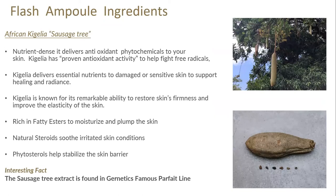We also have an ingredient in the Flash Ampoule called sausage tree extract, or African Kigelia. It's very dense in antioxidant phytochemicals and proven for potent antioxidant activity to help fight free radicals. It also helps deliver essential nutrients to support healing and radiance. Kigelia is known for its ability to firm and improve the elasticity of the skin, working on collagen and elastin. It has beautiful fatty esters to moisturise and plump the skin, natural steroids to soothe irritated skin, and phytosteroids that help with barrier protection. Interestingly, the sausage tree extract is also found in the Parfait line, contributing to the remarkable results in that range.